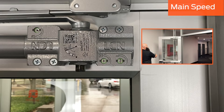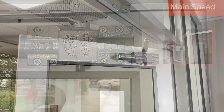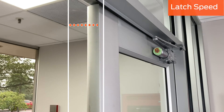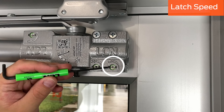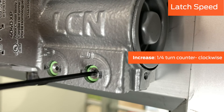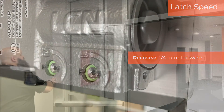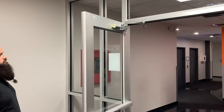Then open the door and release it to observe the closing speed. Latch speed helps ensure the door latches properly. We recommend only small adjustments to latch speed. The latch speed screw is adjacent to the main speed screw. Make an adjustment one quarter turn at a time: counterclockwise to increase speed and clockwise to decrease speed. Then open the door all the way and release it to observe the latching speed.